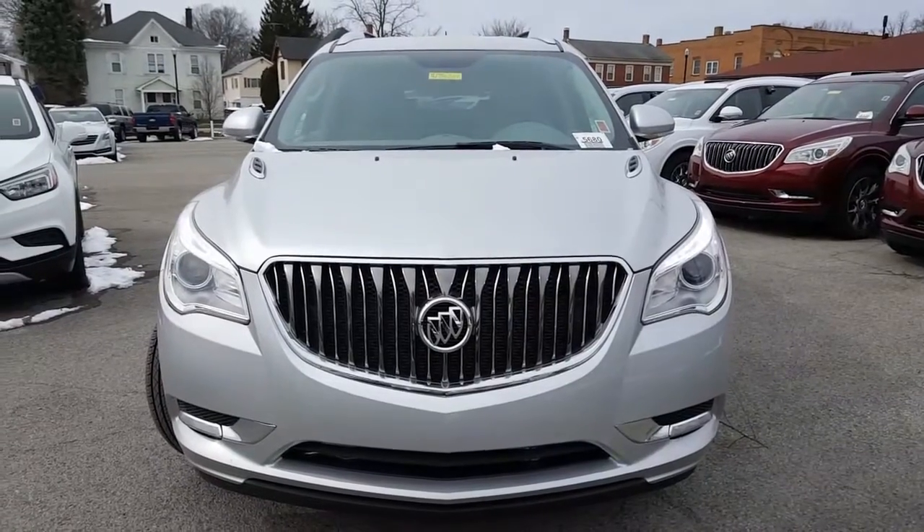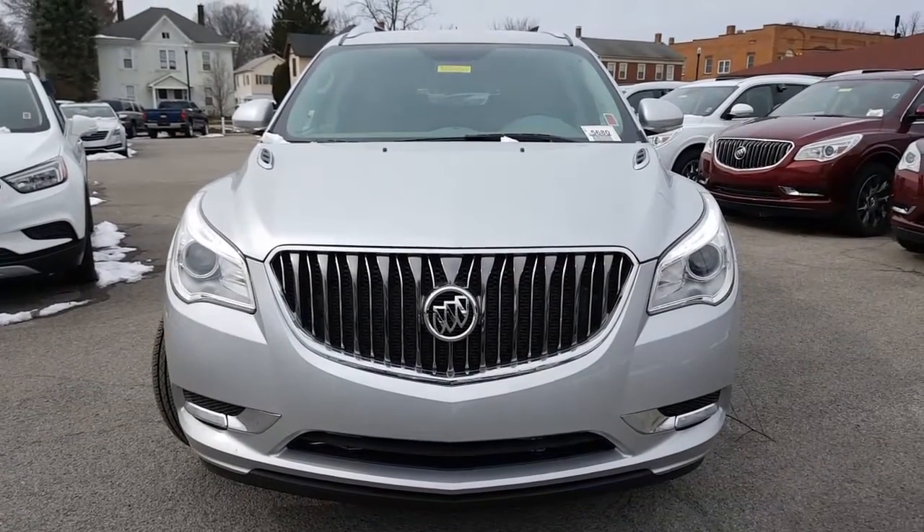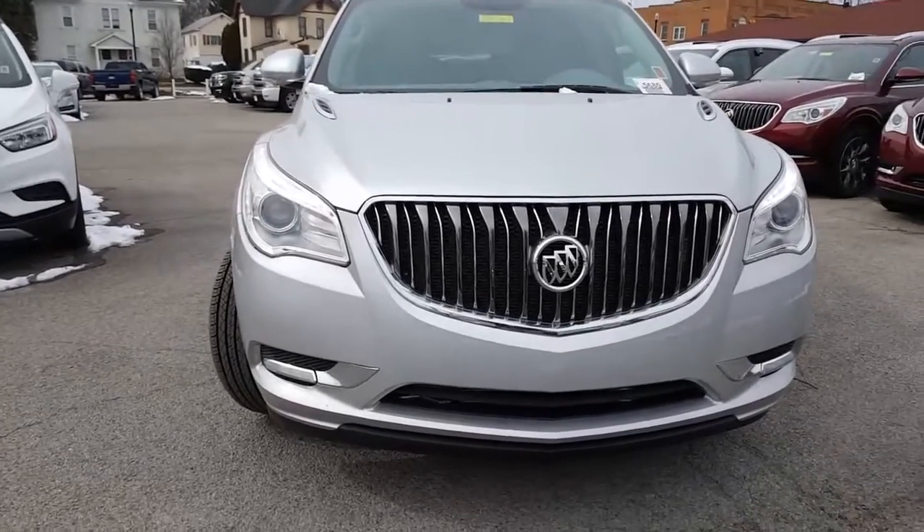Here's a nice look at the front. Beautiful Buick grille on the front there with the Buick shields. Projection headlamps, LEDs along the front there.